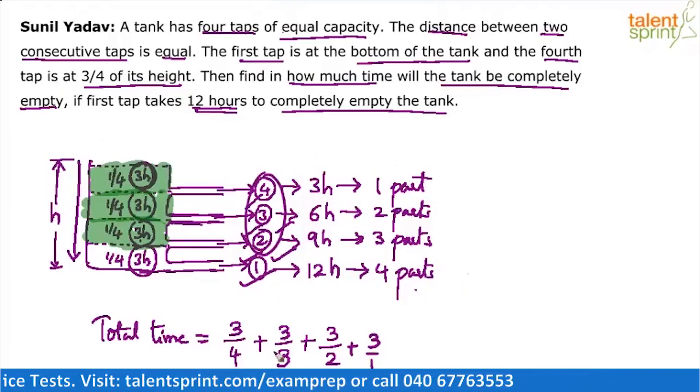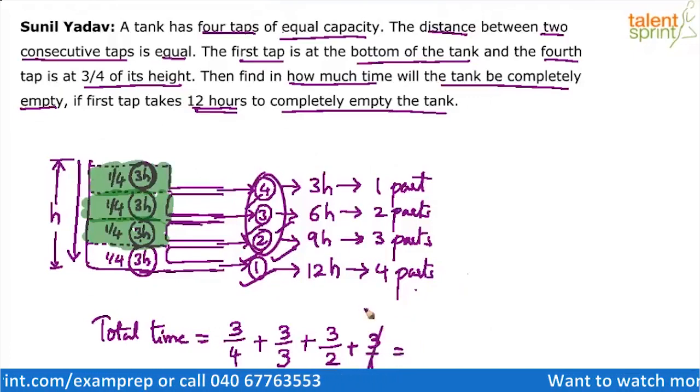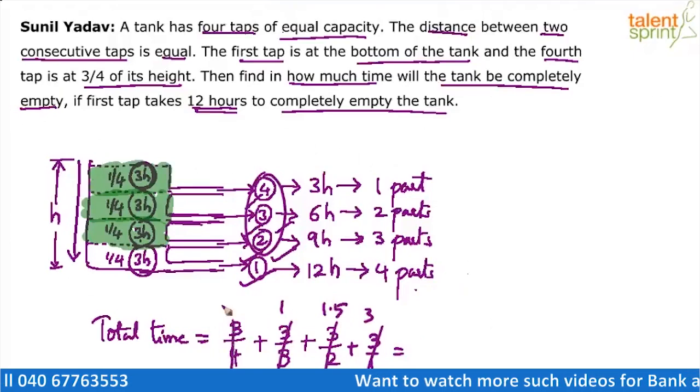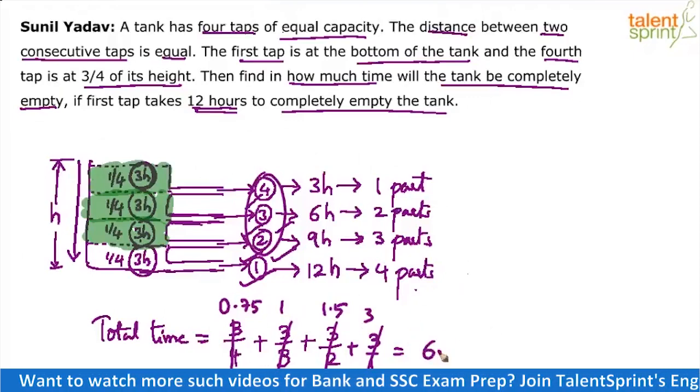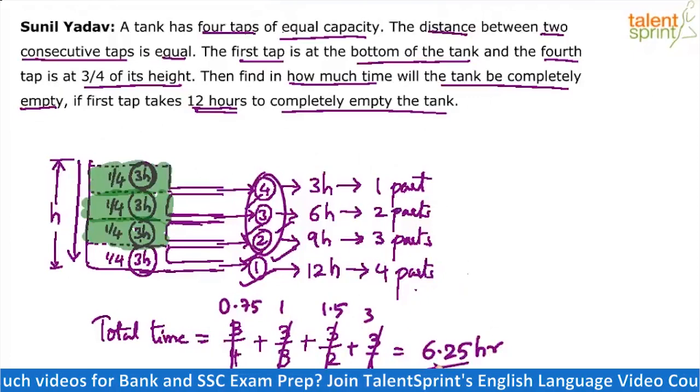Simplify without wasting time on LCM: 3/1 = 3, 3/2 = 1.5, 3/3 = 1, and 3/4 = 0.75. The sum is 3 + 1.5 + 1 + 0.75 = 6.25 hours. So the answer is 6.25 hours.